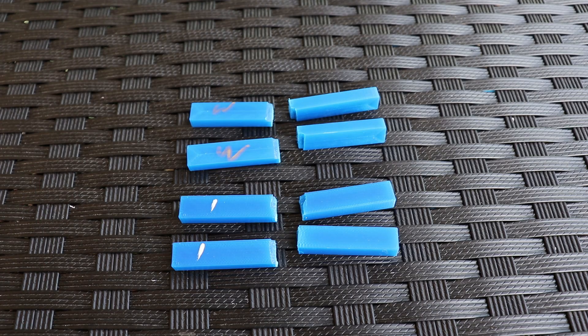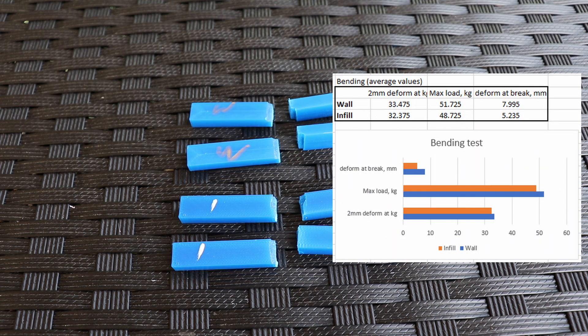This is how they broke. I underestimated this plastic a little — it was harder to break than I thought. I shouldn't have increased the thickness, but at least the comparison is valid. Here in this table you can see the results of the bending test.